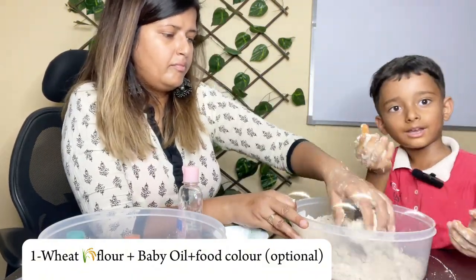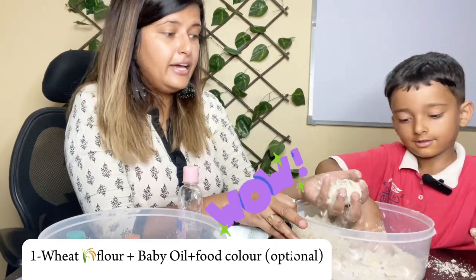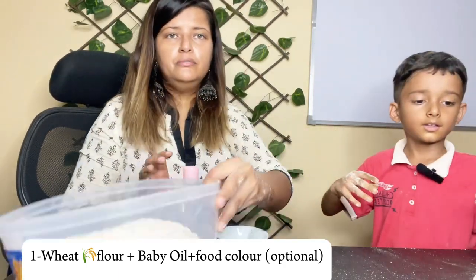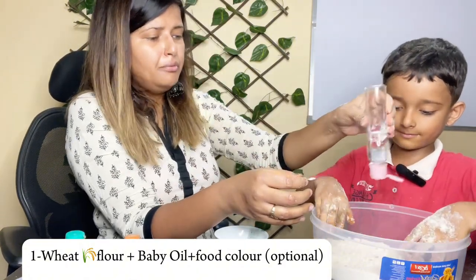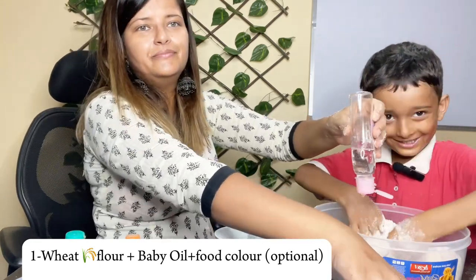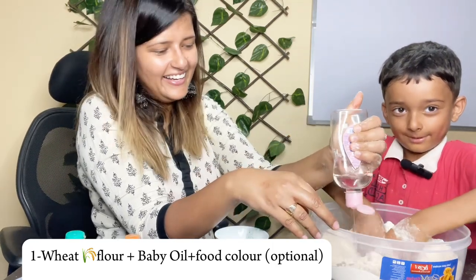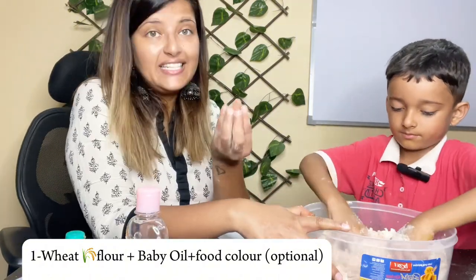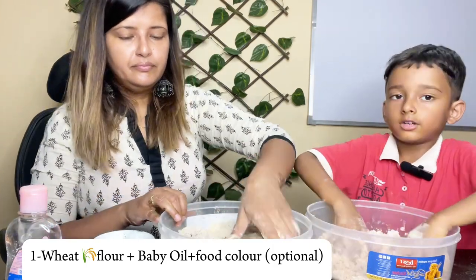We are almost done. We have one color done. Now we will take another bowl for orange color. Keep mixing. Put the baby oil, put the baby oil and then mix it. You will make the green, I will make the orange.